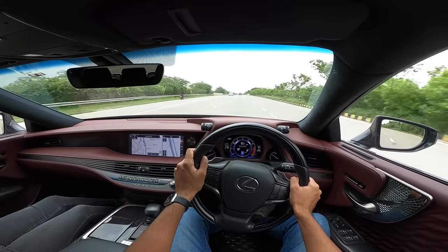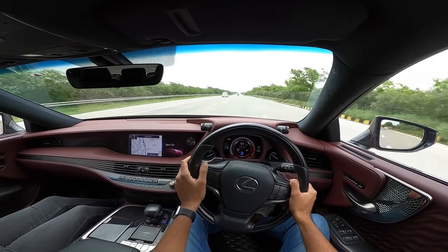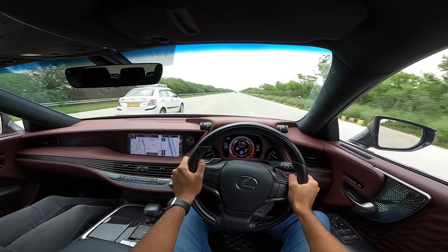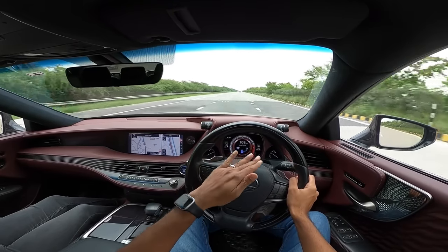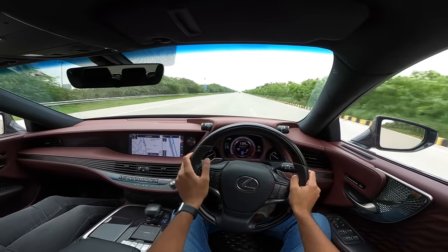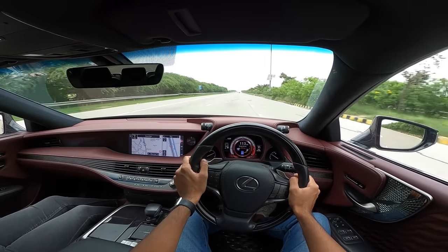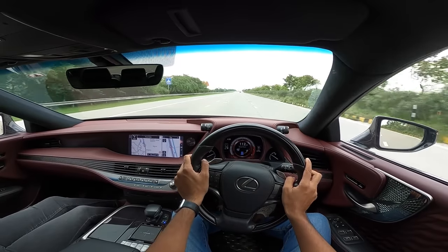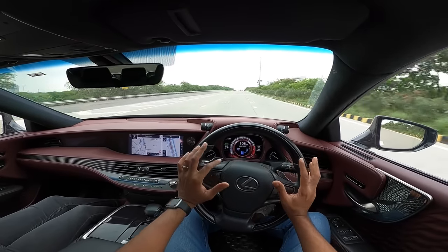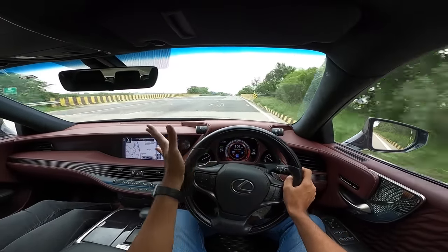The car has a massive 82-liter fuel tank. The six drive modes are eco, comfort, normal, custom, sport, and sport plus. The car is built on the TNGA-L platform (Toyota New Global Architecture L), which also underpins the Crown and other models. There's also a non-hybrid Lexus LS500 with 415 horsepower and all-wheel drive, doing 0-100 in 5.2 seconds. Power delivery is beautifully smooth and the handling is superb.